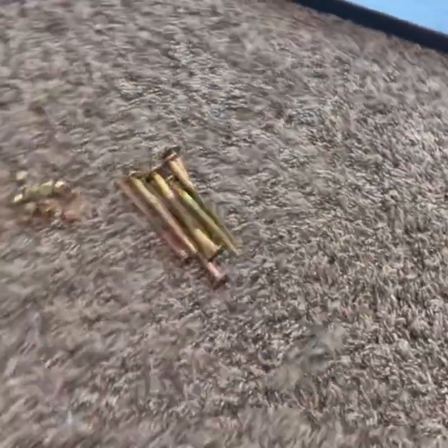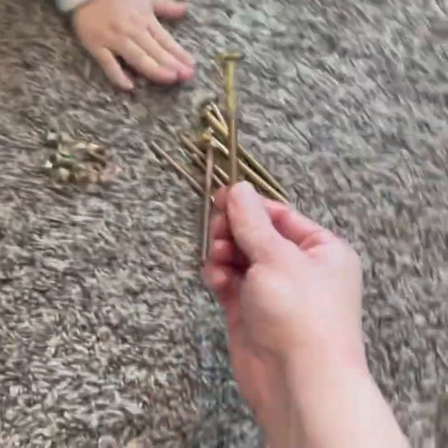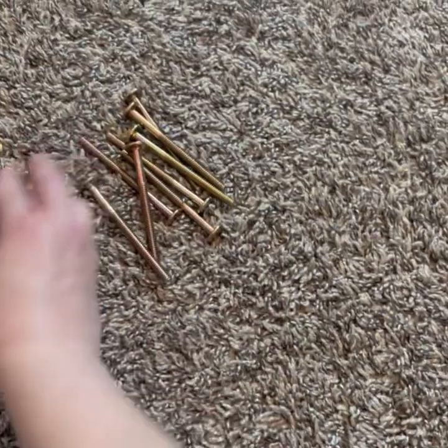I just figured out that these are numbered. So these are number three, and you're going to need eight of those. And then these are number seven — you're going to need seven of those.